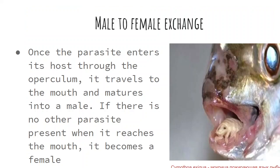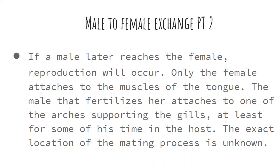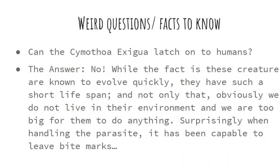The male-to-female exchange: once the parasite enters its host through the operculum, it travels to the mouth and matures into a male. If there is no other parasite present when it reaches the mouth, it becomes a female. If a male later reaches the female, reproduction will occur. Only the female attaches to the muscles of the tongue. The male that fertilizes her attaches to one of the arches supporting the gills, so that he can reproduce.